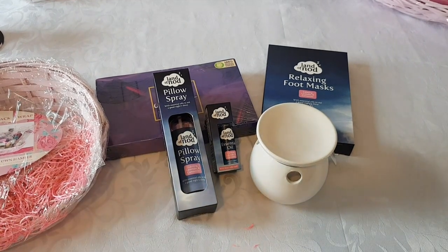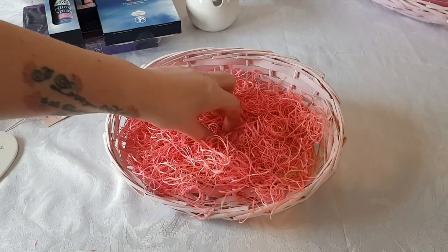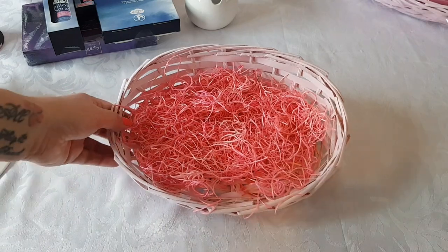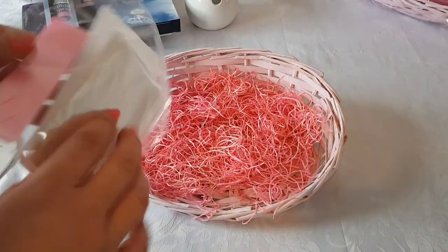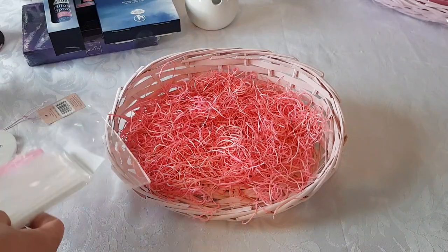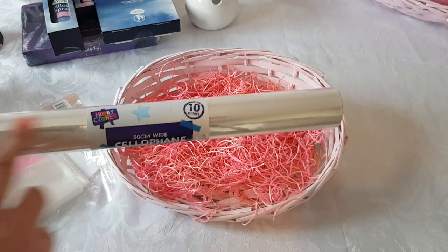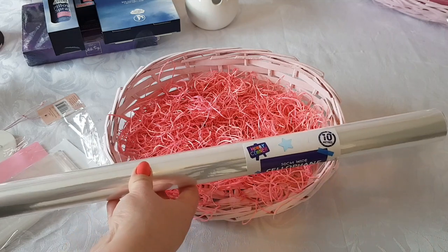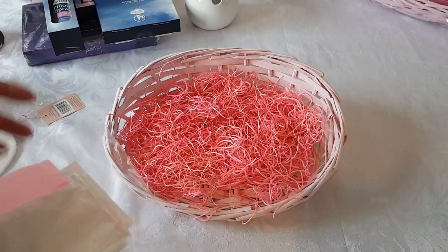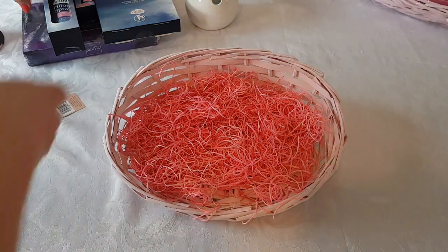So let's move all these bits to one side and we'll start and build the basket up. This basket has got this wood curly stuff in it - I much prefer tissue paper if I'm being completely honest, but it'll do the job. You also get your cello wrap and pull bow inside, so you have everything that you need. You don't have to buy the cello wrap separately. This wrap from Poundland is 50 centimetres wide and 10 metres long, which is absolutely fine.